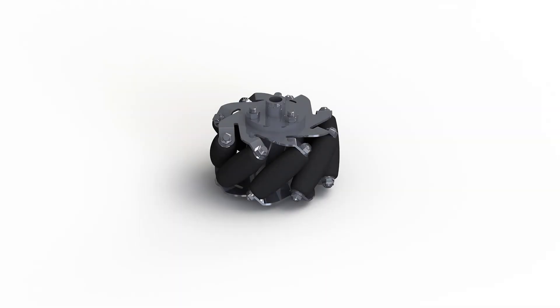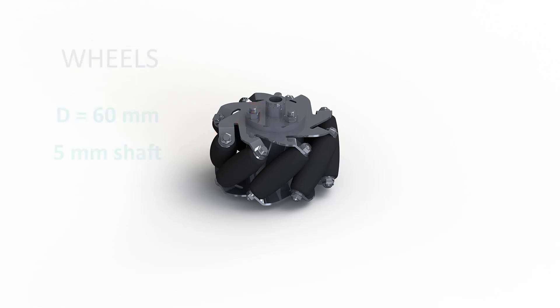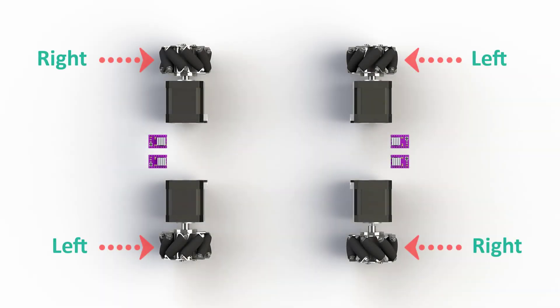For the beginning I have chosen metallic mecanum wheels of 60mm diameter. These wheels come with couplers for a 5mm shaft, and we will talk more about this during the assembly. Mecanum wheels come in pairs — left and right orientations.